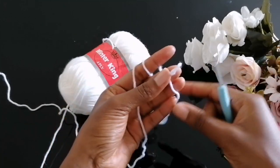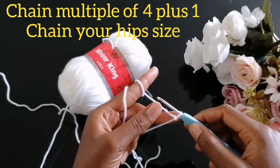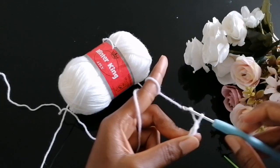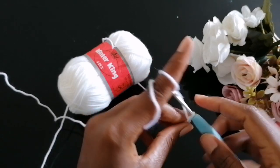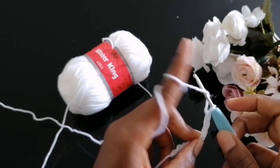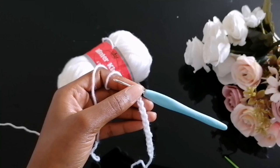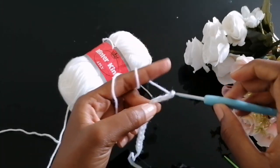To begin, make a slip knot and leave a long tail to help you weave in your work when done. Then make a number of chains that is a multiple of four plus one. The number of chains should be equivalent to your hip size. Make sure you chain them loosely because we'll be working through the back loop on our first row. For instance, you could chain 20 plus one (21) or 30 plus one (31) — it should accommodate your hip size.